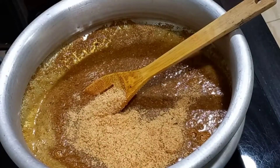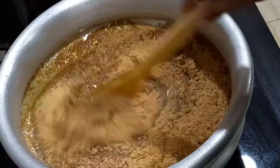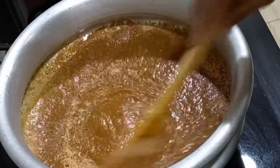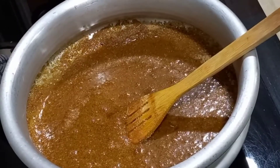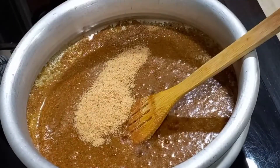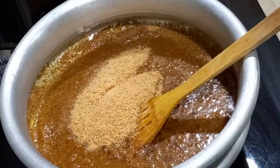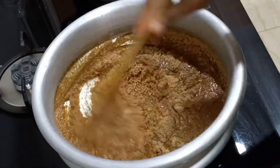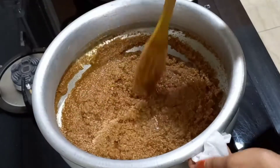Put it in a little bit. This is the dark color. If you think it has a little color, it will be a little bit of a dark color.